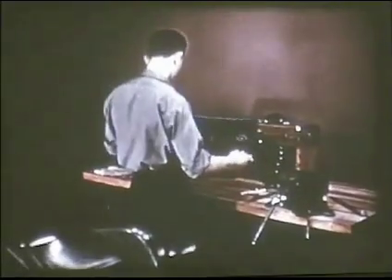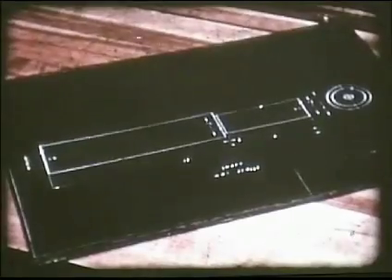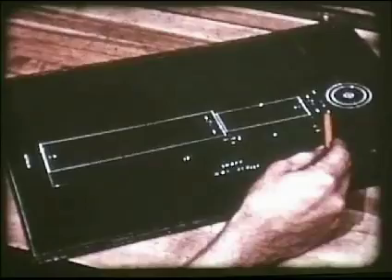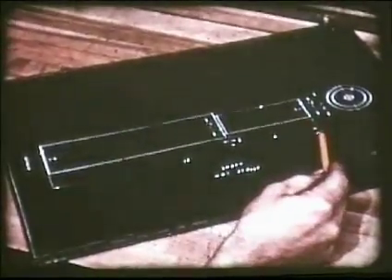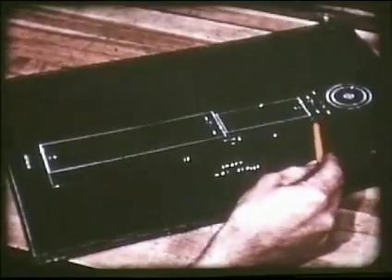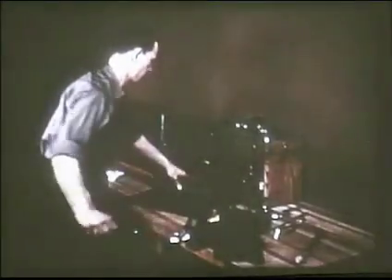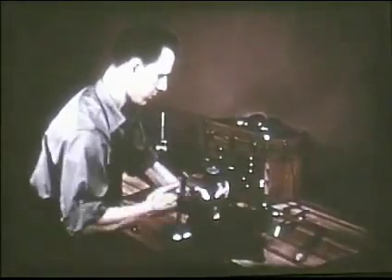The operator works from a blueprint which shows him the exact size and shape of the part to be made, which in this case is a steel shaft. It is two inches in diameter and twelve inches long. One end is machined to a one and one-half inch diameter for a length of four inches. Before the work can be mounted between the lathe centers for machining, center holes must be accurately located and drilled in each end.